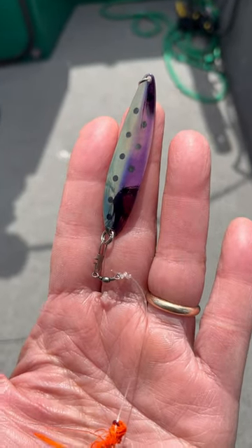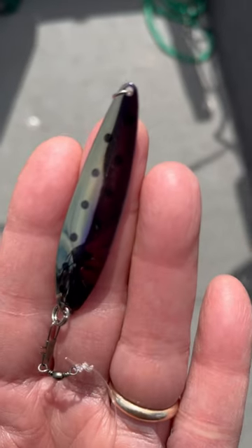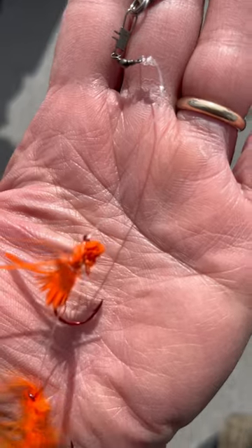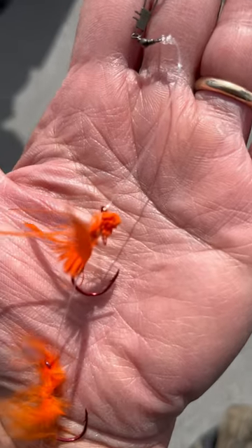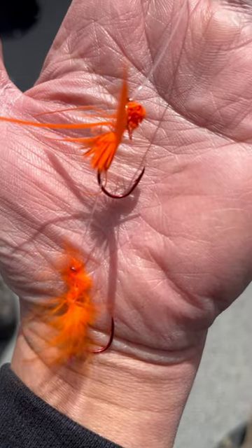Alright ladies and gentlemen, this is J.U. I'm going to share with you how I tie these little two hooks in this Hot Ticket lure, this trout lure. Check out how far it is away from the lure here — probably about three inches away. And then I tie these two little feather hooks to it. I learned this from my brother Warren.